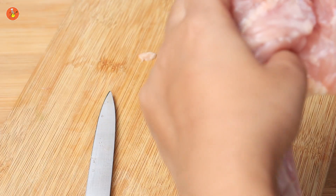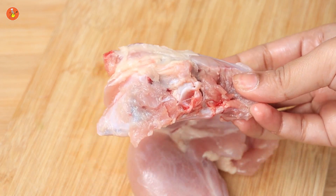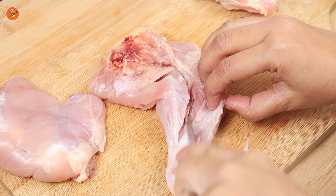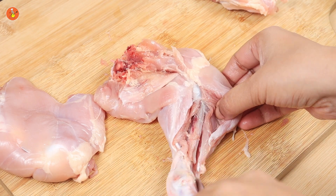Loosen the joint of the leg bone from the base and cut it off. Once the base comes out, it's time to take out the single bone that runs all along the leg. Locate the position of the bone and with the tip of the knife, start making incisions around the leg bone in order to expose and separate it from the meat.